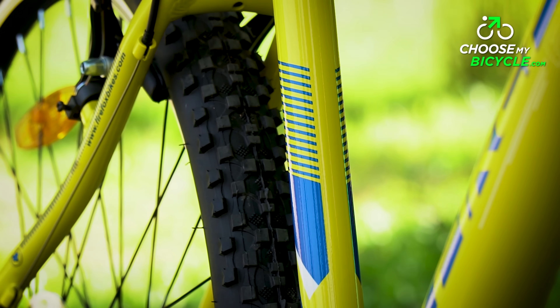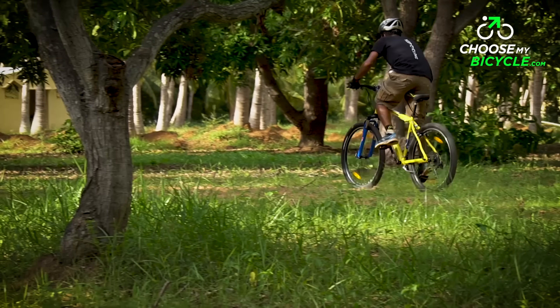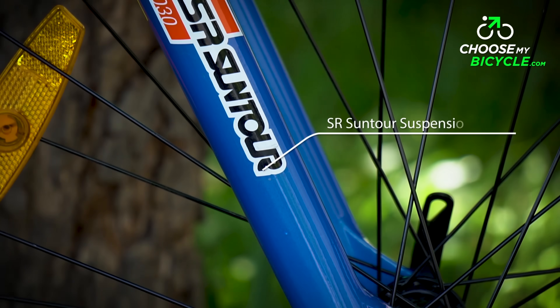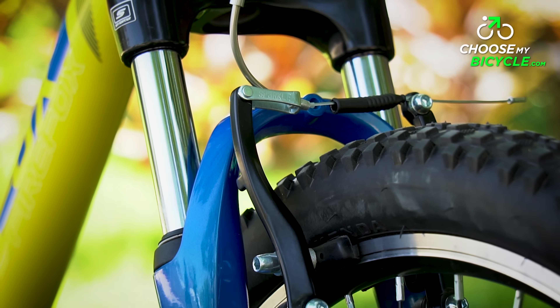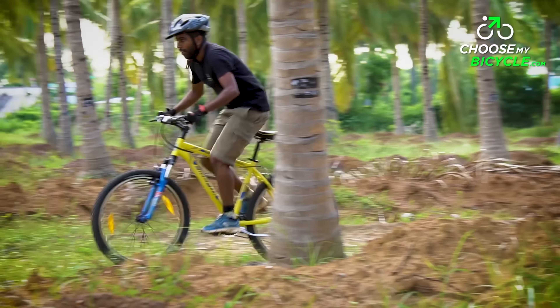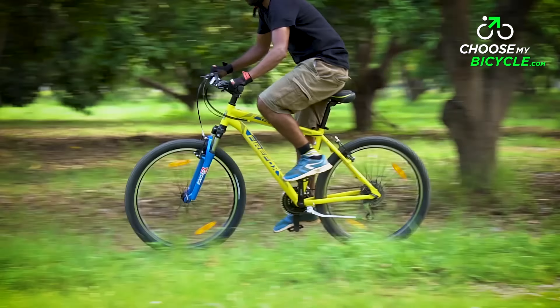The bicycle comes in three frame sizes: 18 inches, 19.5 inches and 21 inches, which is great for a bicycle at this price. The Target V21 comes with a front suspension fork. The SR SunTour fork has 63mm of travel according to the spec sheet, and this is evident during the test ride. On minimal climbs and bumps, the suspension fork turned out to be useful.